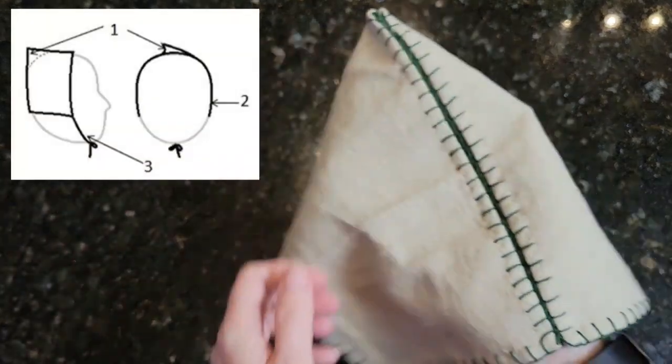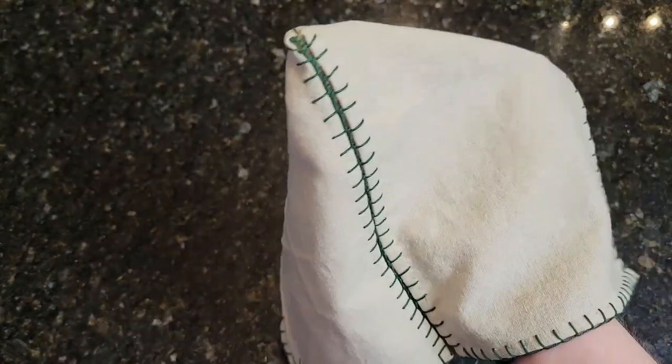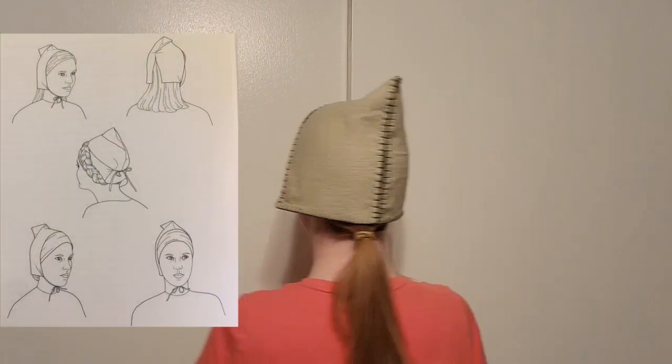When completed, the bottom of the hood should reach just below your ears. The Dublin hoods have ties on the bottom edge corners. I am currently working on lucette cords to attach to this hood. I will include a link below in the description for how to make a lucette cord.